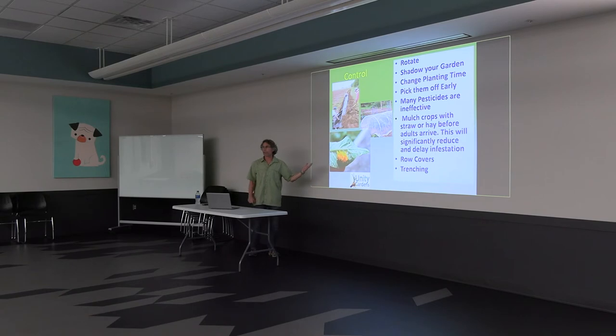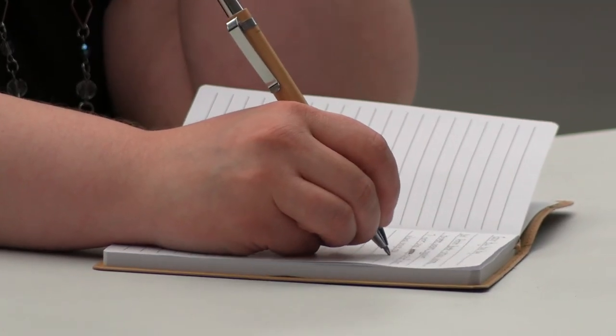The eggs are typically on the underside of the leaves. I won't say never, because some are laid on the top, but typically they're on the bottom side. And that's the best way to control them.